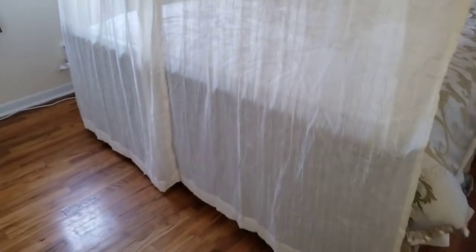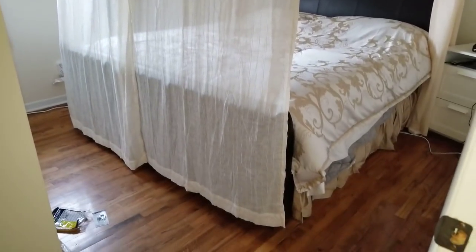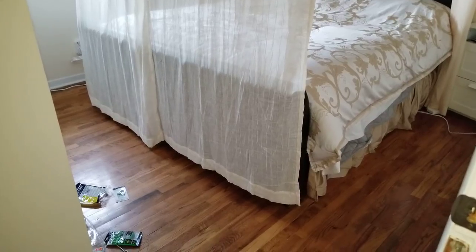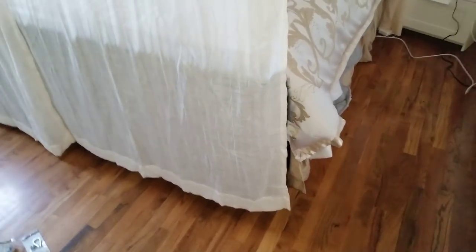One more thing: the height of this is 84 inches. I measured it out to be pretty good. They do come standard 84 inches, but because the hook is a little lower — which was intentional — it rides just above the floor. I don't want these curtains to sweep the floor because they'll get nasty. If you know how dirty a floor can get, that's why.